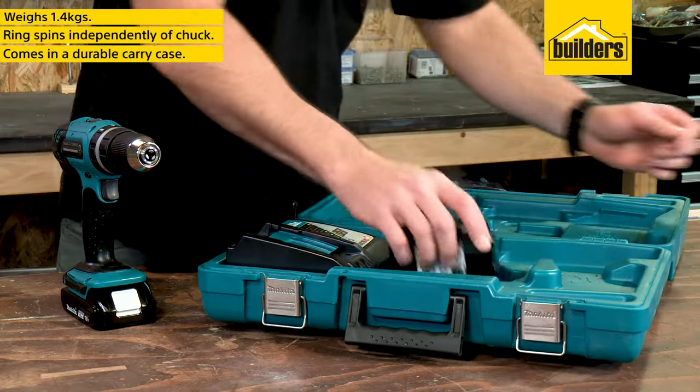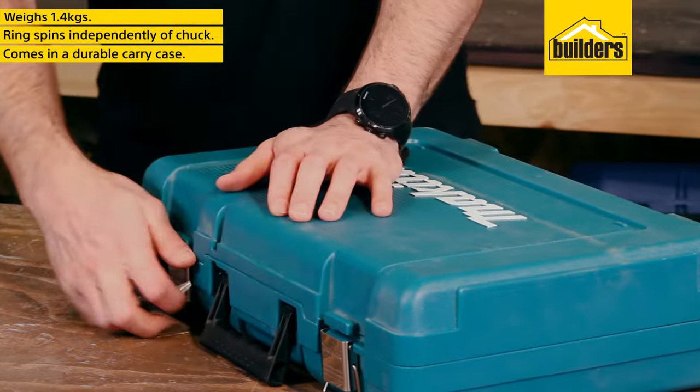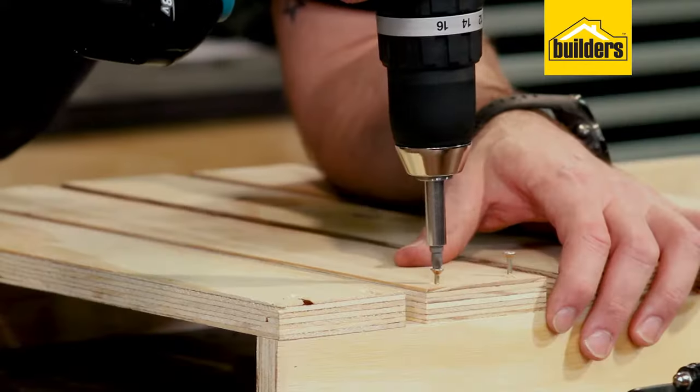The drill, charger and batteries come in a durable case perfect for transport and storage. Overall a strong multi-purpose drill that covers all the bases.